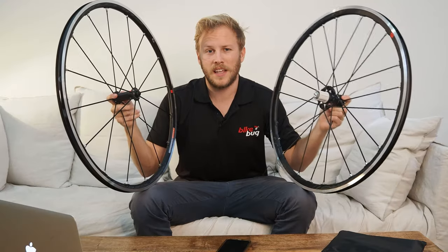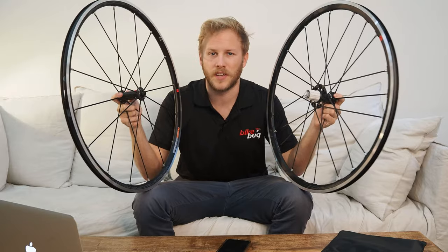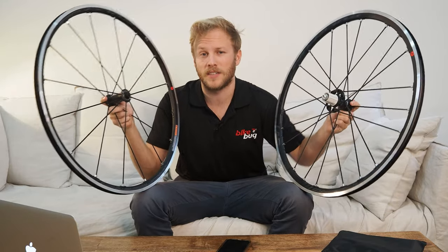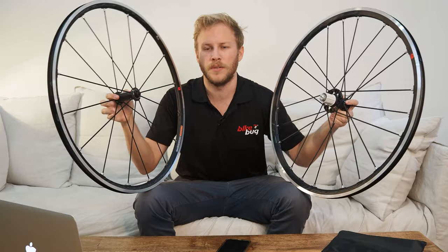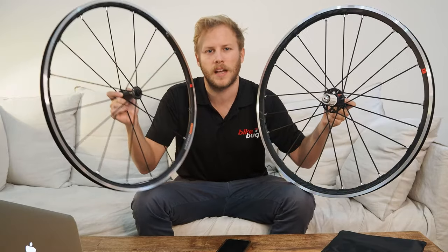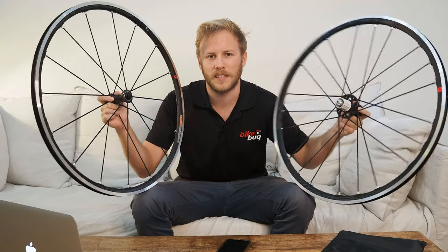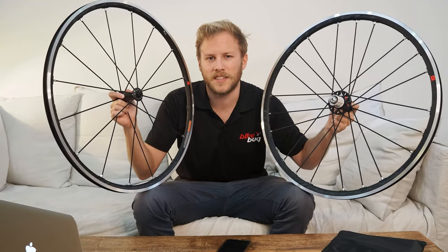We really encourage you to check out the Fulcrum Racing Zeros two-way fit wheelset at bikebug.com or even a BikeBug store near you. And if you enjoyed this video and found it informative, please like and subscribe to the BikeBug YouTube channel. That's enough from me, I'll catch you next time.